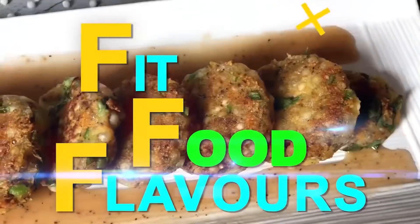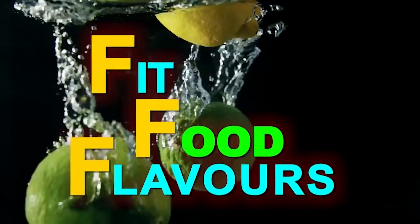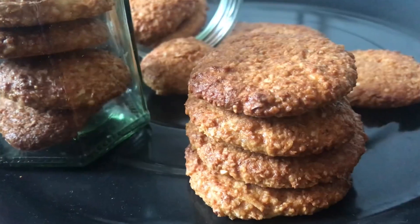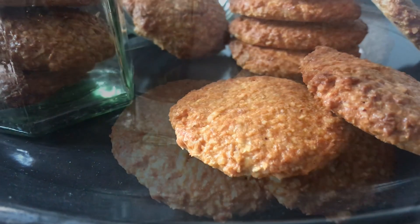Hello everyone, you are watching FitFood Flavors and I am dietitian Manju Malik. Today we will make a very healthy snack, which is 4-ingredient coconut cookies.